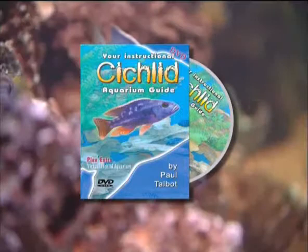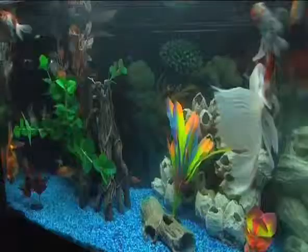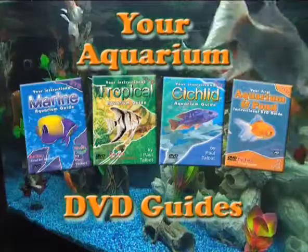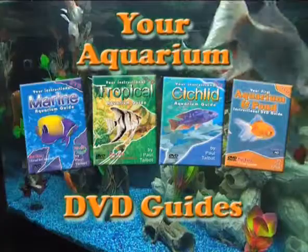If you'd like to sell or distribute a very exciting and unique product range, please check out www.fisheyefilms.com. Also available: your first instructional aquarium and pond guide, your first instructional marine aquarium guide, and your first instructional tropical aquarium guide. Contact fisheyefilms.com now.